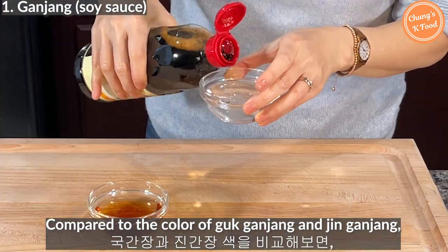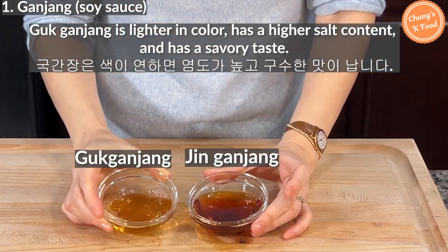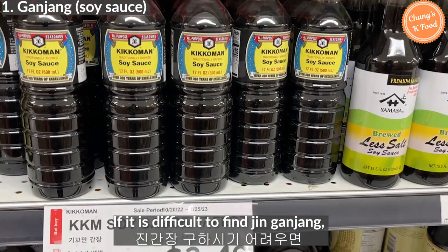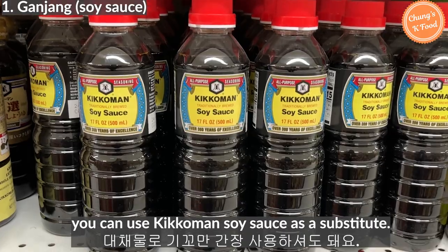Compared to jinganjang, gukganjang is lighter in color, has a higher salt content, and has a savory taste. If it is difficult to find jinganjang, you can use gukganjang soy sauce as a substitute.